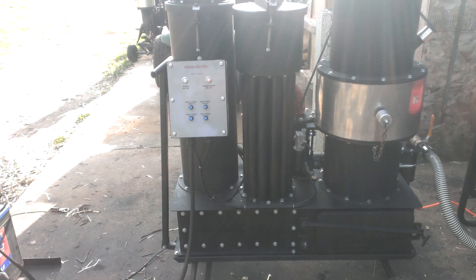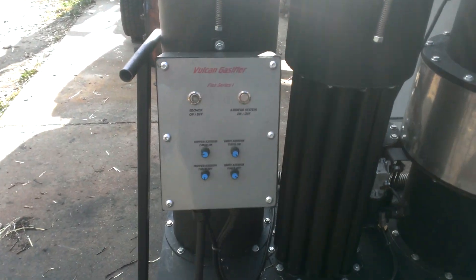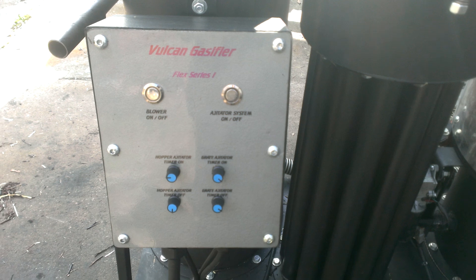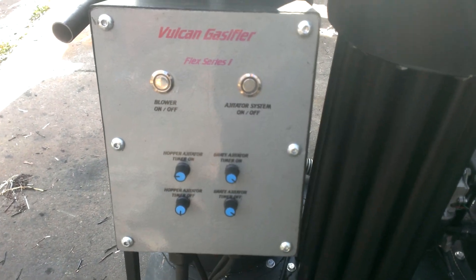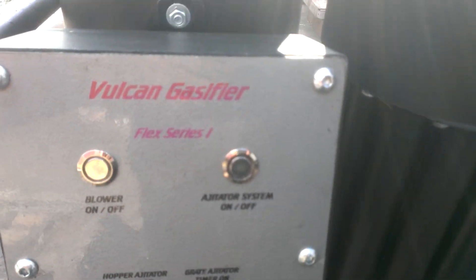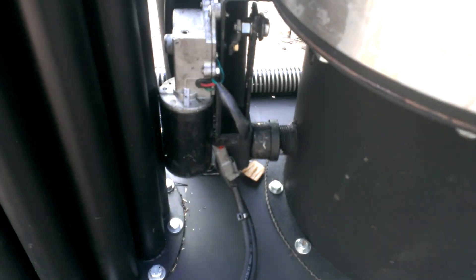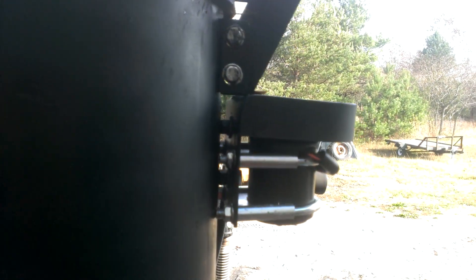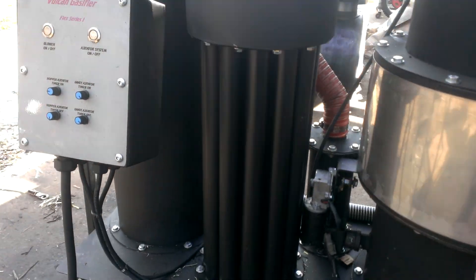I'm going to start out with the gasifier first. Standard features include the automation system — this is our control box. As you can see, we've got the agitator system that controls the grate shaker, and also the hopper agitator on the back. That keeps our fuels flowing.